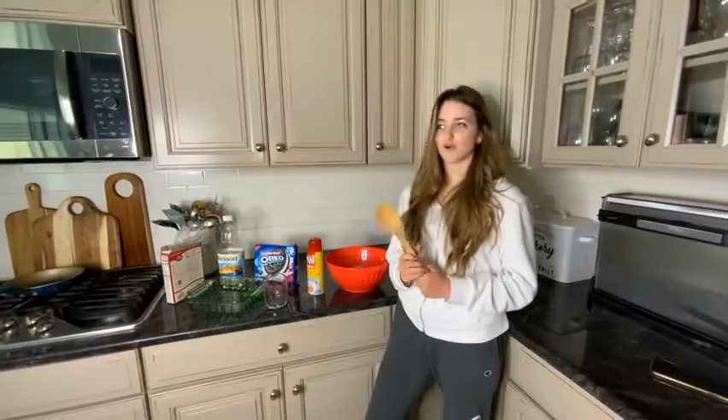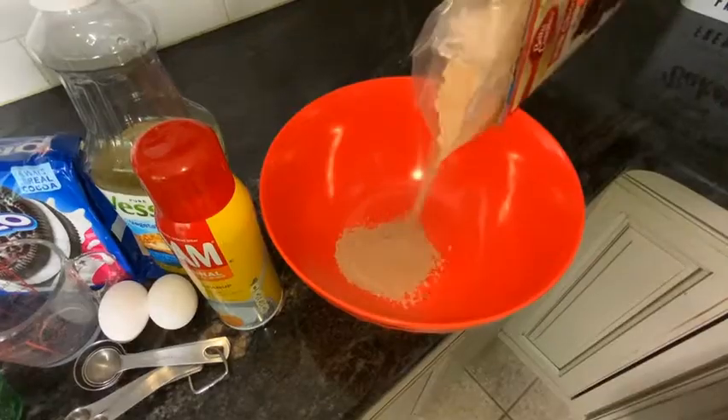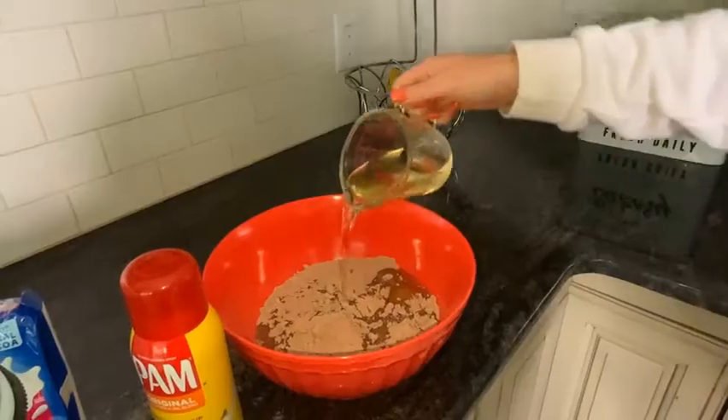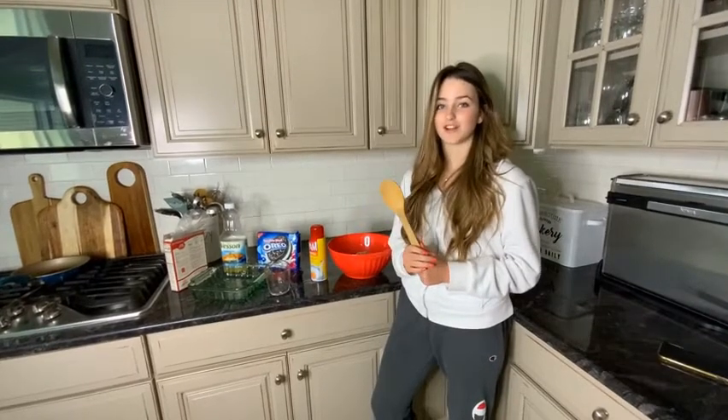It doesn't matter the order, just make sure all the ingredients get put into the bowl. Next you will use a spoon and mix until the batter is combined.